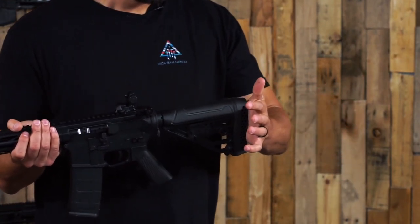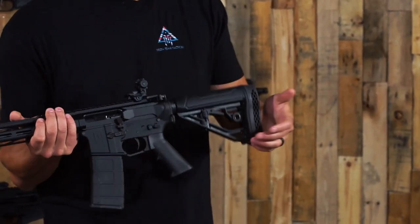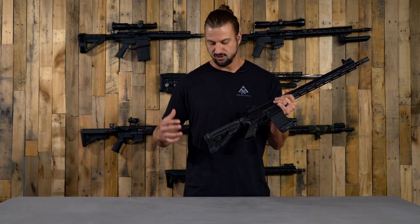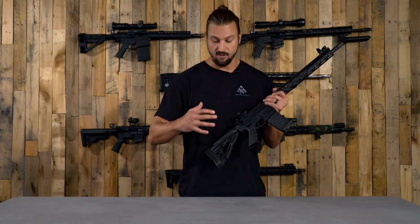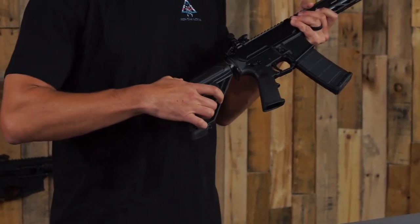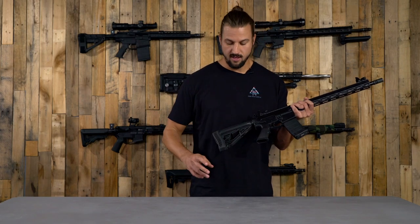On the back end we have the Adaptive Tactical EX Performance stock. You guys know we like this stock — it's a pretty popular seller for us. It has a thick rubberized pad on the back to help mitigate felt recoil in the shoulder. A cool feature of this stock: going along with the ambidextrous theme, there is a QD mount built into the stock, and you can actually pop the cap out and switch the QD mount to the other side, giving you ambidextrous QD sling options on the stock as well.